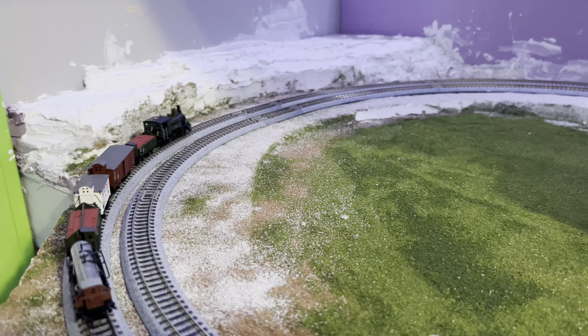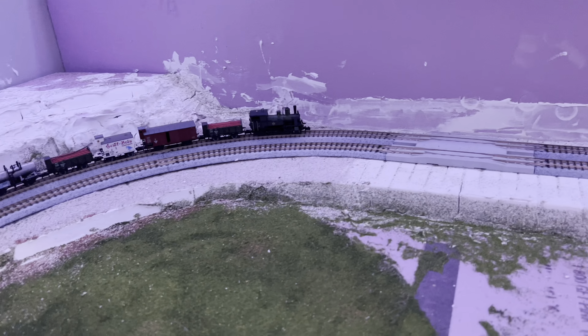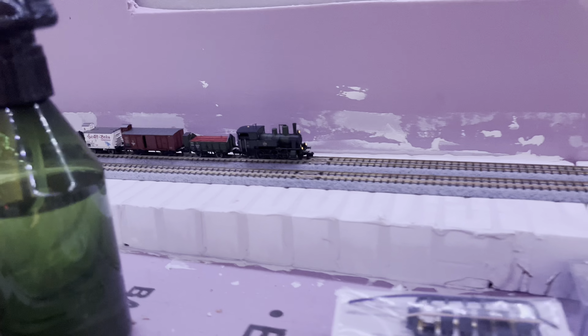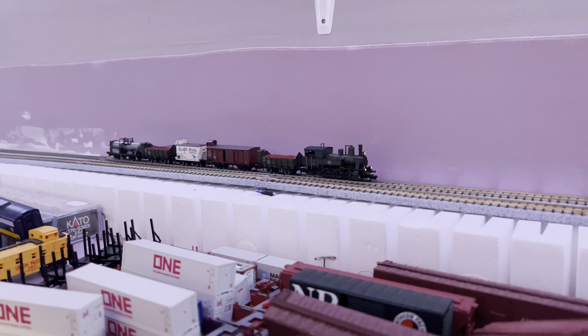Now you're getting to see the part of the layout Chris was working on where we're building that mountain and laying out the valley in between. Eventually we're going to have both ends developed — that end with the mountain, and on the other side of the track we still have the park with the lake, and we're going to work that up with the towns back at this end behind me.